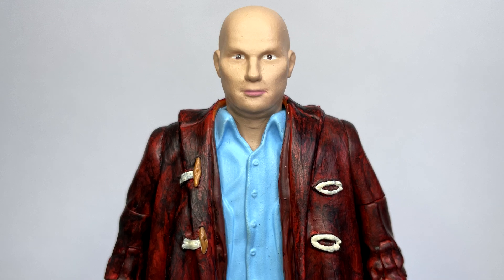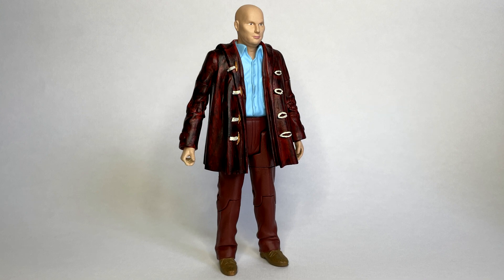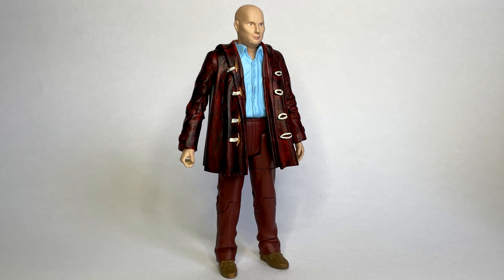With this particular outfit it's probably his most iconic outfit, with the orangey red duffel coat, the reddy brown chinos and the light blue shirt.